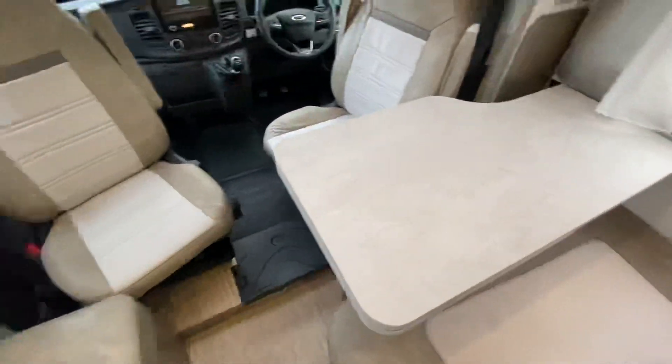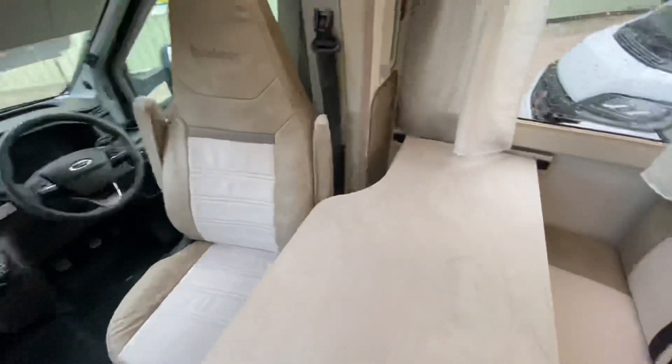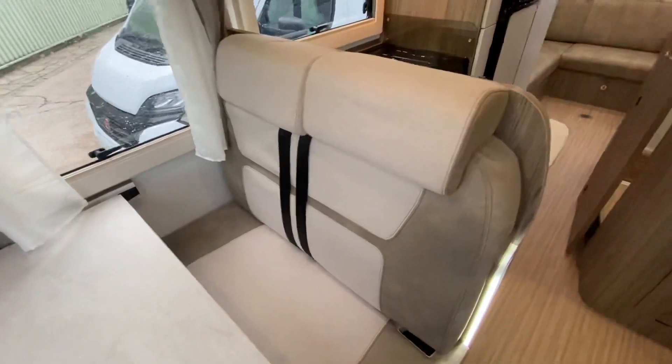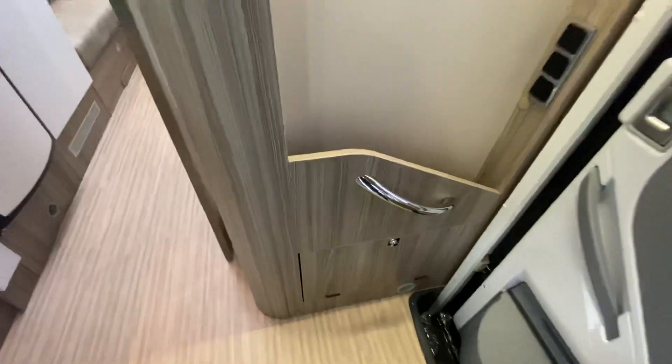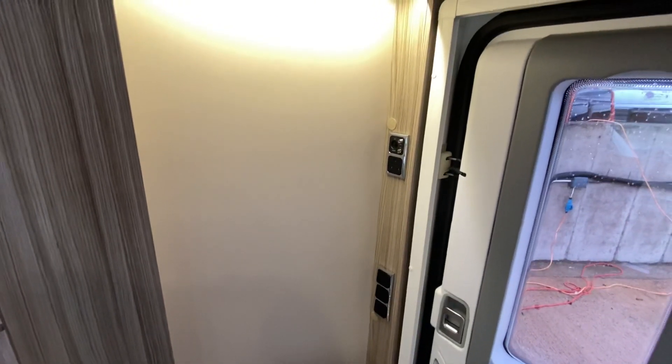This is the front lounge area — that seat will swivel completely round, and you've got travel seatbelts for four people in the van. The entrance area has two pockets and little cupboards that pull out. There are fly screens and blinds on every window and every roof light. There are plenty of sockets for TVs, so you can put a TV in the front and a TV in the back of the vehicle as well.